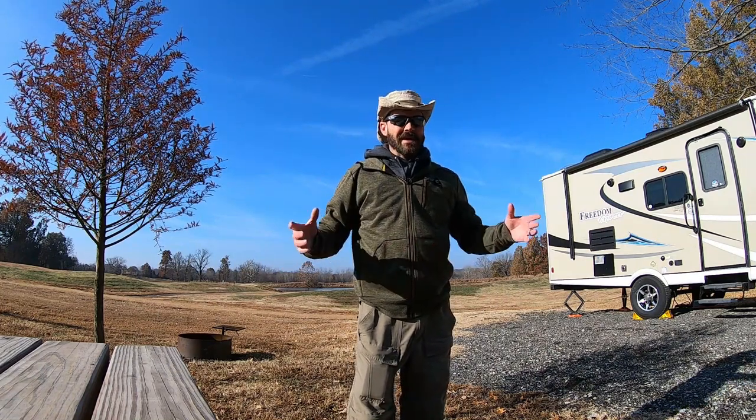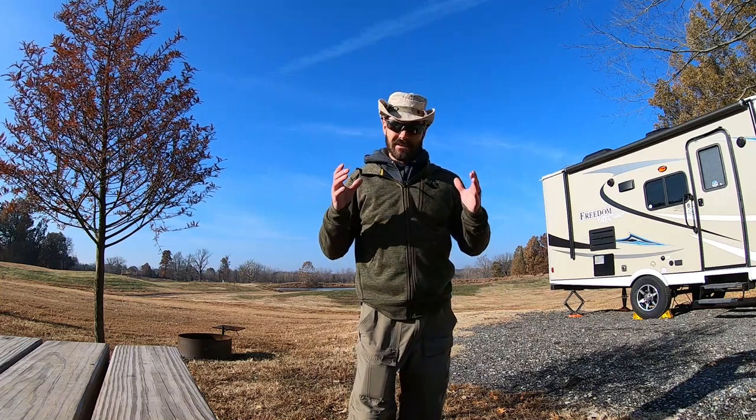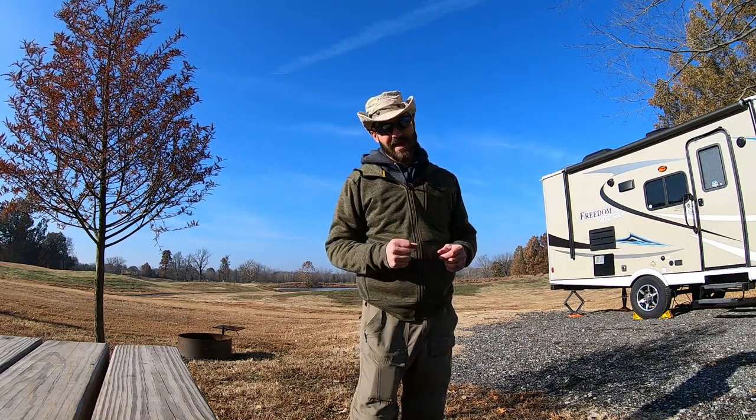Hi guys, Cletus here and thank you for watching Get Out. Today we're down here in southern Illinois and it's a big day because we've reached over 100 subscribers, so we're giving away some hats.